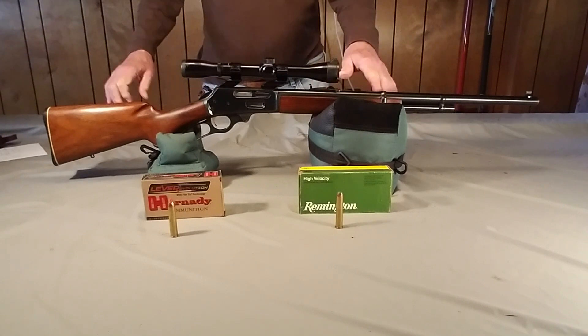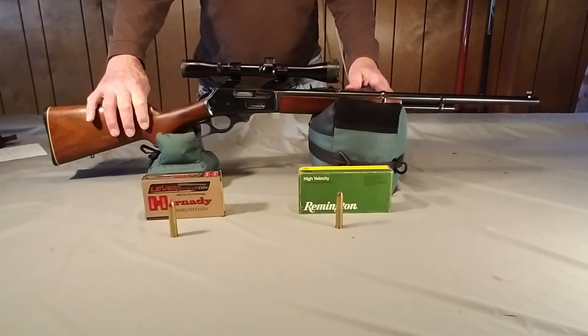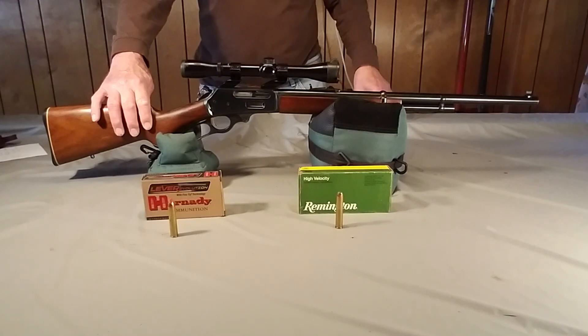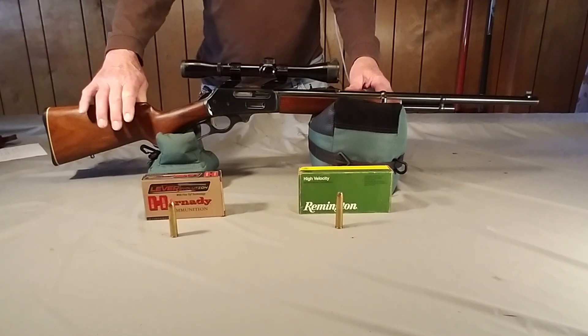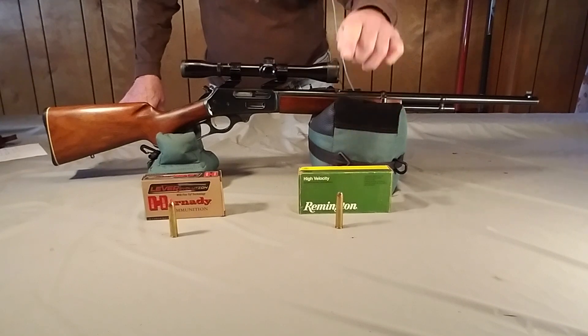I have a Marlin Lever Action. Marlin is known for their lever action guns and they've been around for a long time. This particular one is in a .44 caliber, and it's a little different from some of the other guns you'd normally think about in lever action, such as .30, .35 Remington, things along this line. But back in the late 1960s, Marlin came to Remington and asked them to develop a shell that could replace the .45-70, which had been around for a long, long time. And Remington came up with this particular shell.